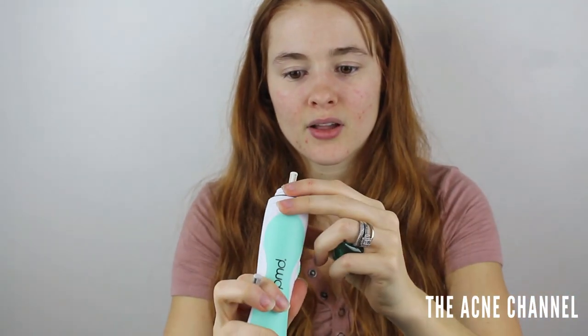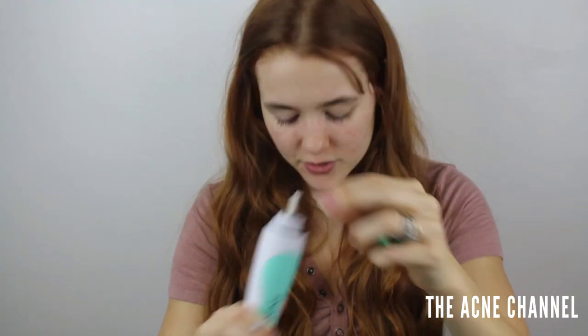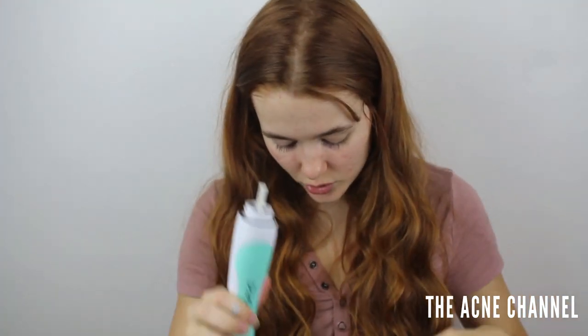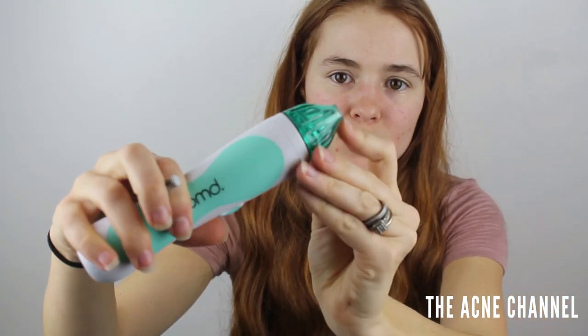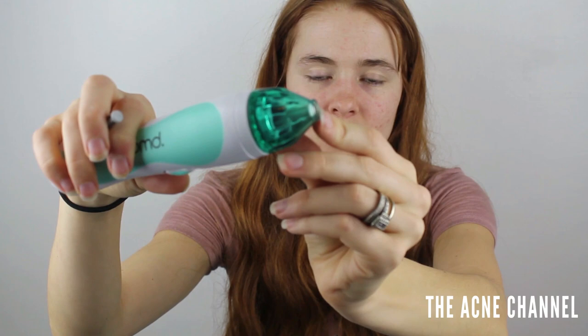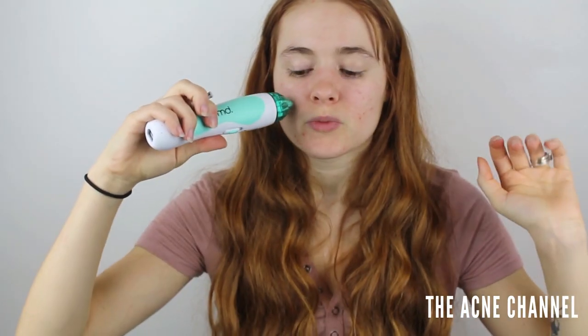You twist off this green cap — oh, it comes with a starter one. The white one is ultra sensitive. So maybe I'll actually start with the one that's already on here, which is the ultra sensitive one, because my skin is pretty sensitive. There should be a gap and then the disc, and that will suction it up in there.